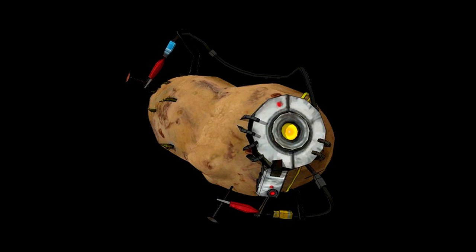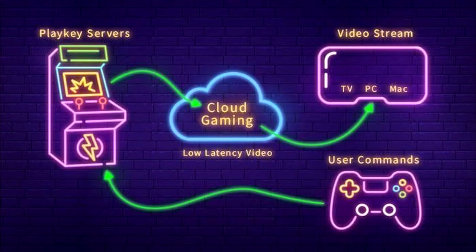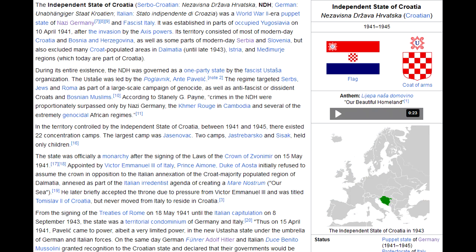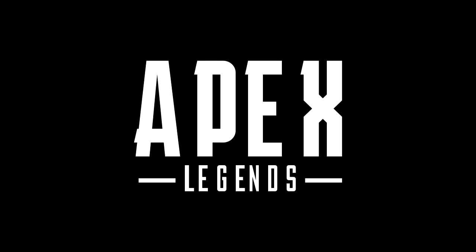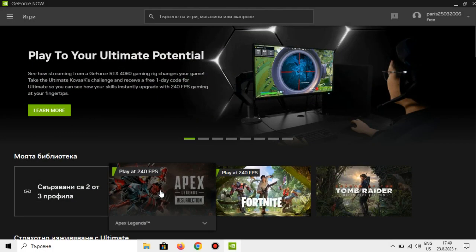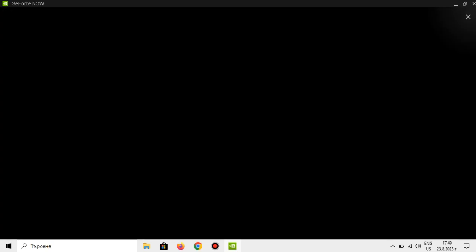You might have failed to get Apex Legends to run natively, but I know a way to play the game on any potato PC at 60 FPS. If you've followed my channel for a while, you probably know what I'm talking about — Cloud Gaming! Unlike Valorant, which doesn't support any streaming service except that paid Croatian one, Apex Legends actually supports GeForce NOW! We can actually play the game for free — let's go!